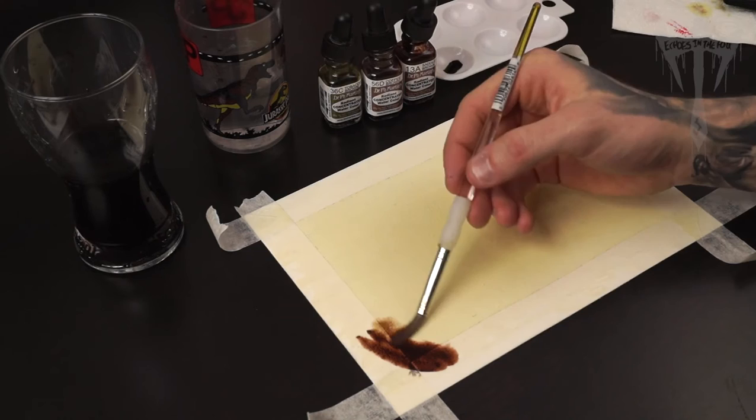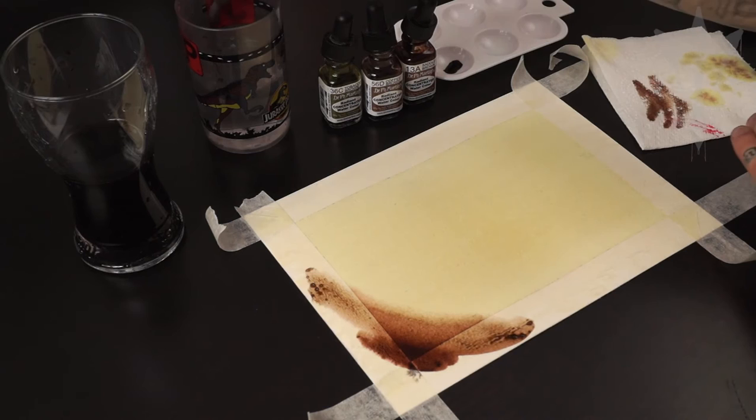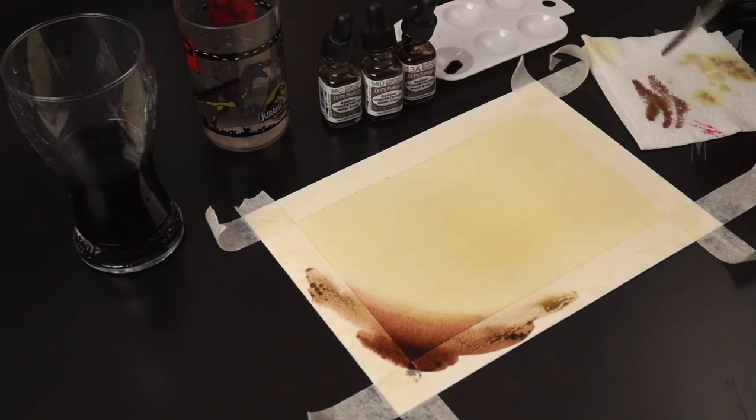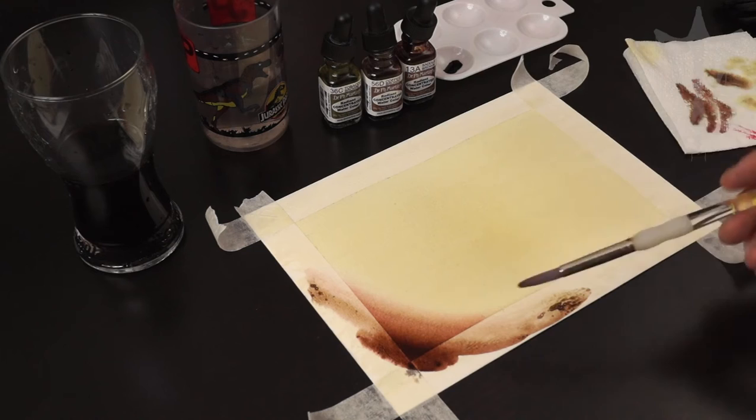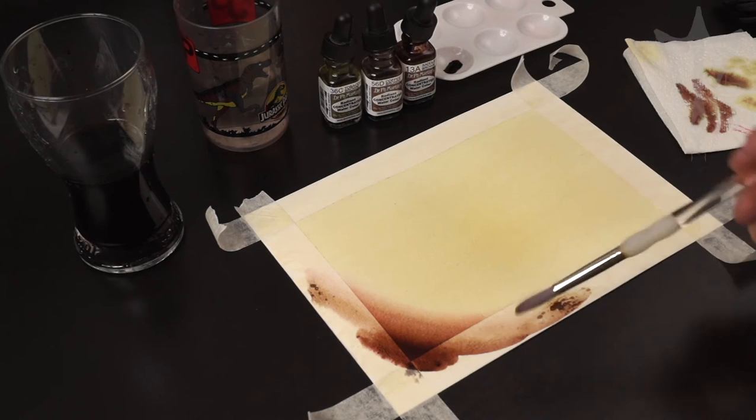I'm just using more of the ink wash and bringing that round and blending it in. If you're struggling to get it to blend, just wipe off the ink you've got on your brush, pick up some water and just bring that into it as well. Another thing I like about these Dr Martens colours is that some of them, as you fade them out, you'll find other colours coming through — like there's some red in there with the brown that looks really nice. So that's how I get the dark corners.